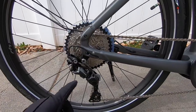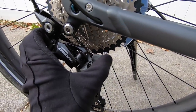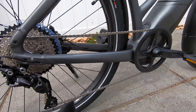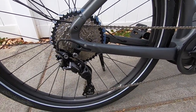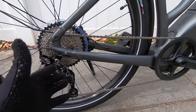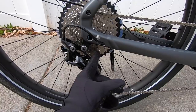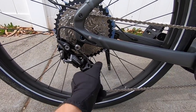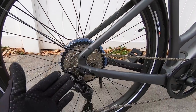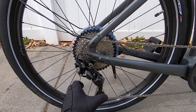Shimano Deore derailleur versus Alivio on the 3.0 — both hydraulic. It's got the Shadow Plus clutch, that little gray lever right there. If you put it in the up position, it tightens the whole drivetrain up so the chain is not going to bounce around quite as much. This is a feature I originally saw on mountain bikes. The same thing happens when you're riding at high speed, so for a speed pedelec to have that clutch is really nice. You could put it in the down position if you're riding around the neighborhood and want shifting to be a little bit easier, and it's also going to be easier to do wheel maintenance.